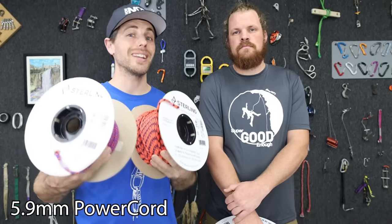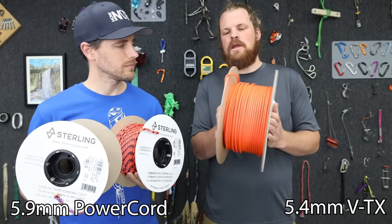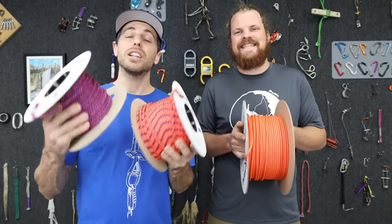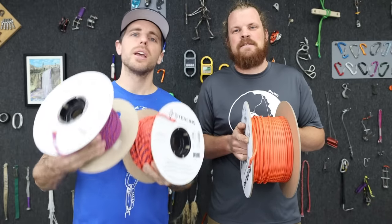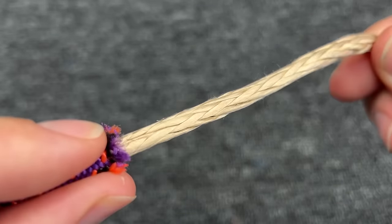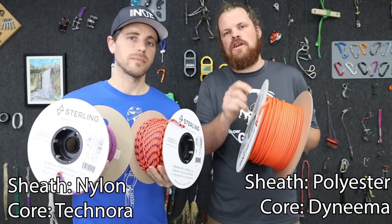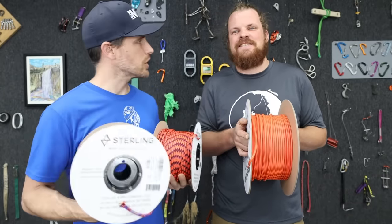What I have here in my hand is 5.9 millimeter power cord. And this is 5.4 millimeter VTX. This has a nylon sheath — the outside part of the rope — which is not too different from other accessory cords, but the inside of the core is made out of Technora. And this has a Dyneema core and a polyester sheath. So now let's cut off some pieces and start testing it.